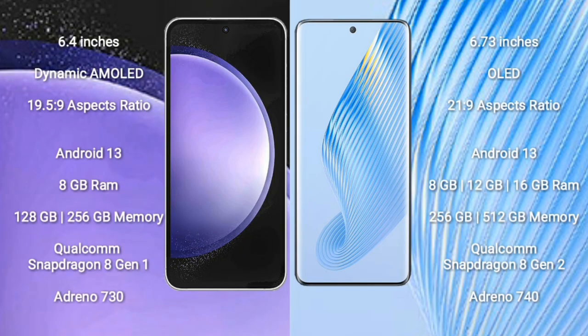Samsung Galaxy S23 FE comes with a 6.4 inch dynamic AMOLED display and aspect ratio 19.5:9. Honor Magic 5 comes with a 6.73 inch OLED display and aspect ratio 21:9.